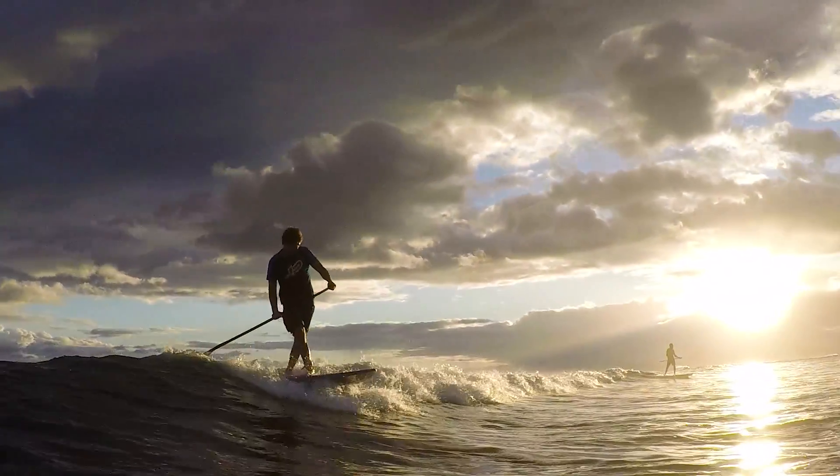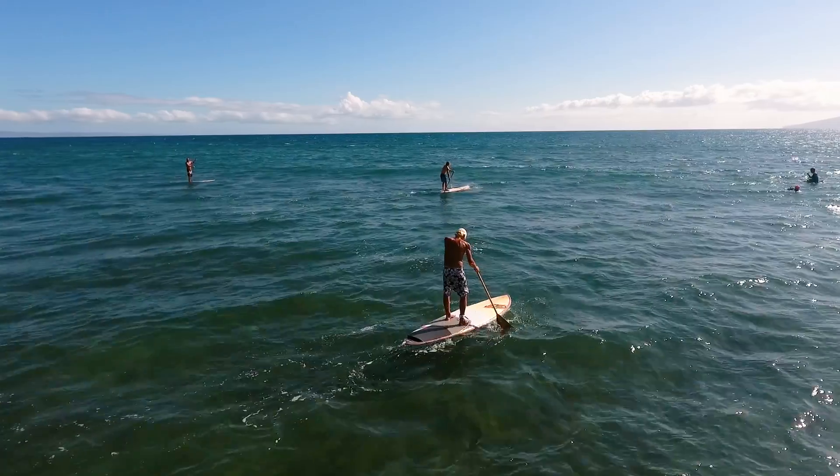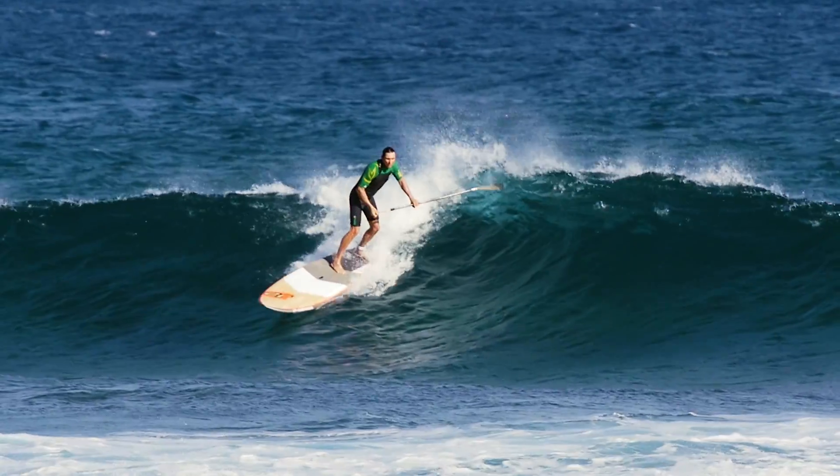The Fusions have a really good glide and are happy in flat water paddling, but they love the waves.